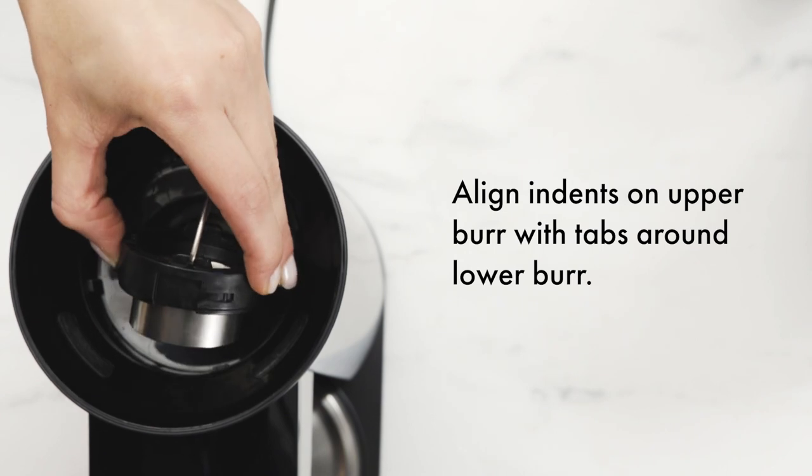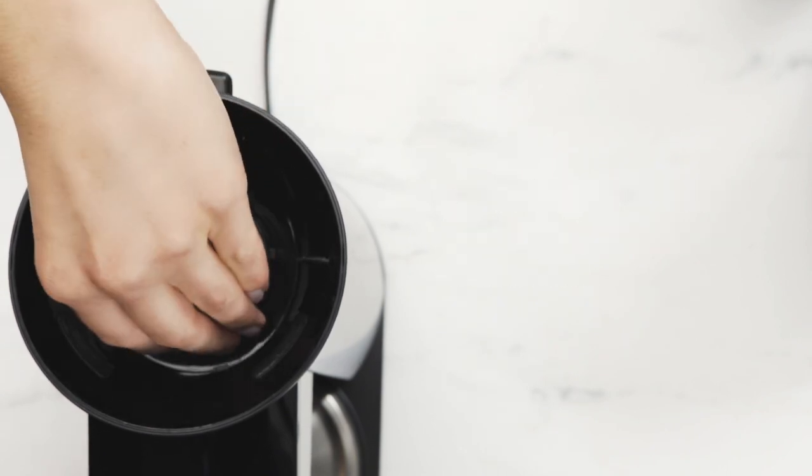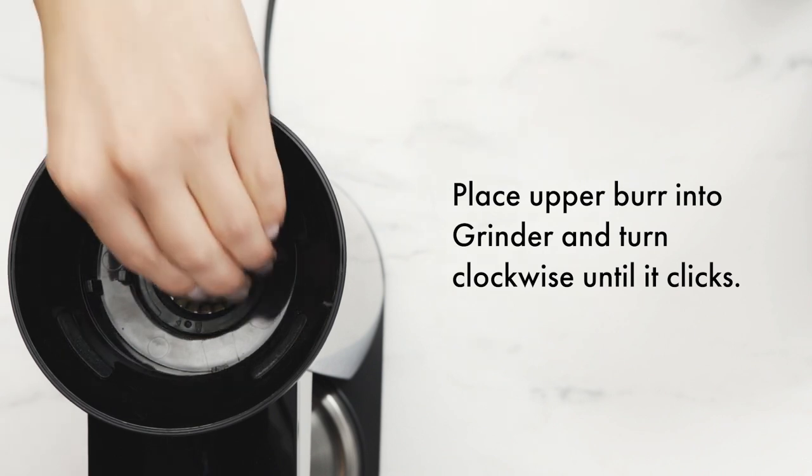Align the indents on the upper burr with the tabs around the lower burr. Place the upper burr into the grinder and turn clockwise until it clicks.